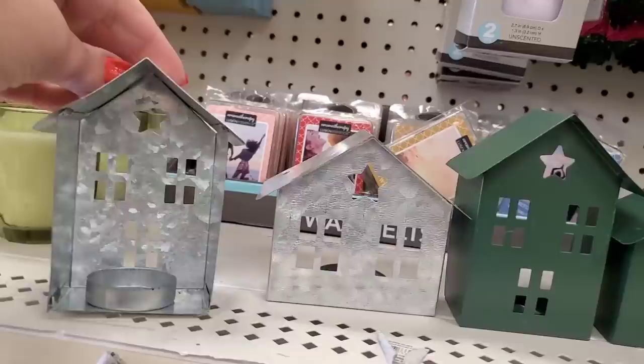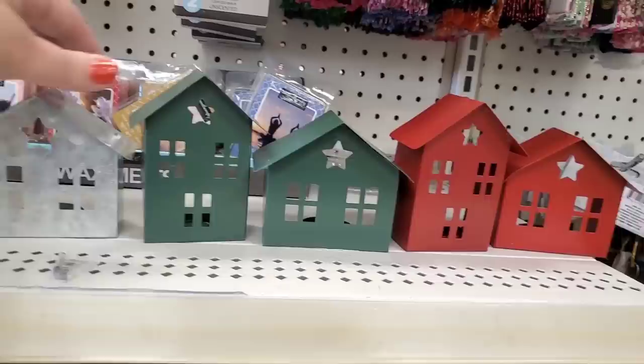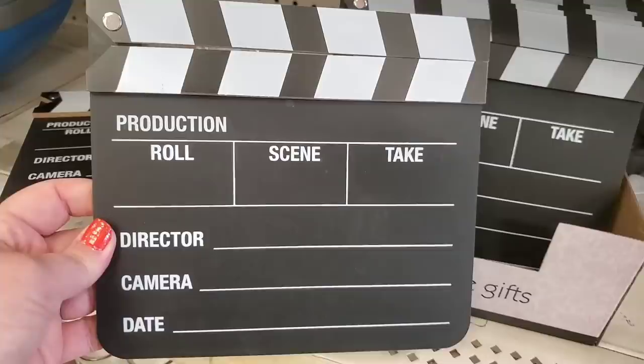They have a ton of these little metal tea holder houses. They come in galvanized metal, green, and red — so adorable. You could put these in your Fourth of July décor or, if you have rustic décor, leave them up year-round. For just a dollar, they're like straight out of Target's bullseye dollar spot.